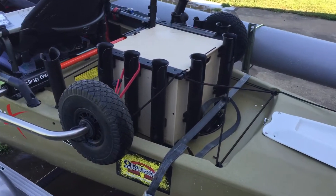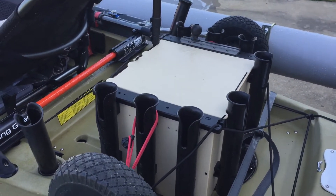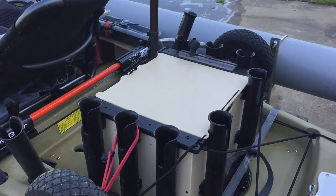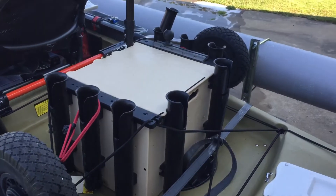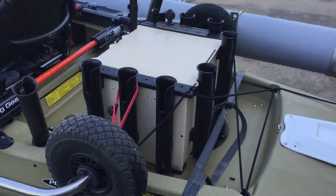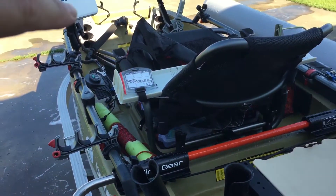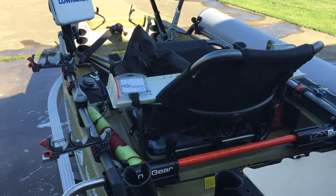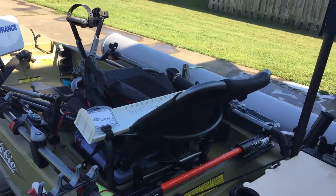Right up from that, I have my Yak Attack Black Pack — full of a lot of my hard baits, crank baits, jerk baits, stuff like that. Equipped with eight rod tubes; I always carry eight rods when I'm out fishing. The Pro Angler does have six horizontal rod holders that go up into the hole, but I don't like my deck cluttered up — I want it nice and open.